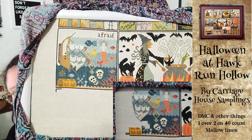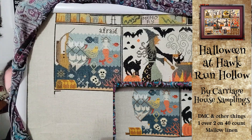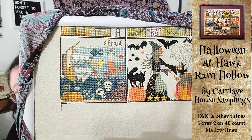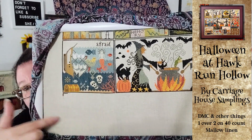The next thing I worked on is Halloween at Hawk Run Hollow. This is from Carriage House Samplings, and I am almost done with this block. I think if I just could have stayed awake for another couple of hours the other night, I would have finished that block — I just couldn't anymore. So probably the next time I stitch on this, this block will be finished, and I can start down here, which is a block that I believe has two or three coffins with skeletons or something. It looks like a lot of browns and tans, and I'm in.